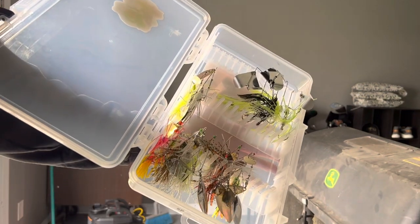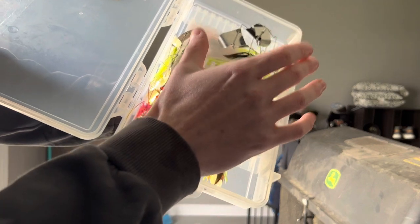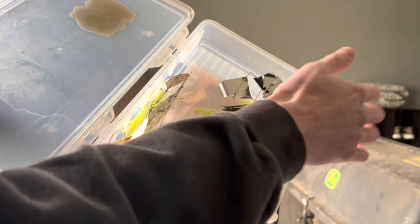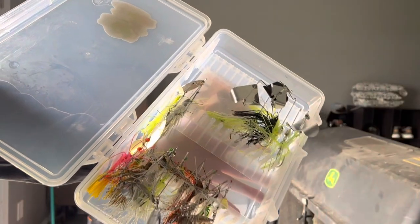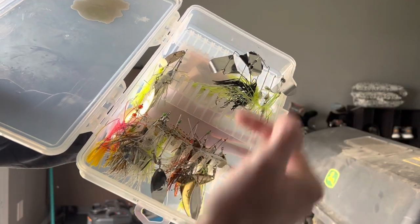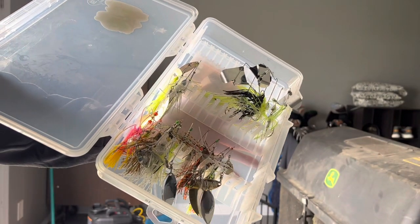This is my spinnerbait and buzzbait setup. I have all my spinnerbaits here — smaller sizes on the bottom, bigger sizes on top — and my buzzbaits on the very top. I have Bass Pro XPS ones, Booyah, and quite a bit of Googan. I'm a big Googan fan when it comes to spinnerbaits. Just various sizes and colors.